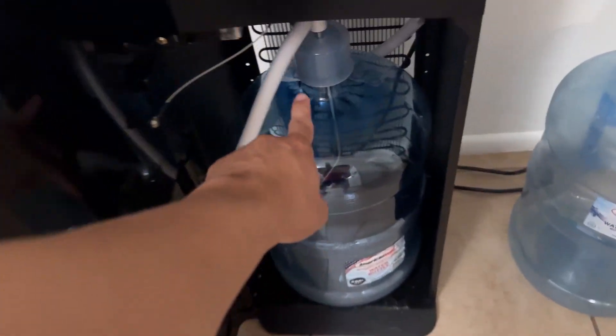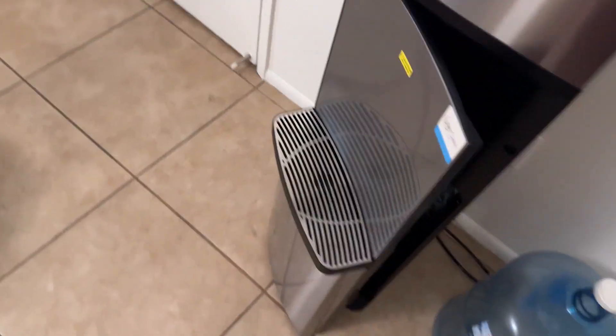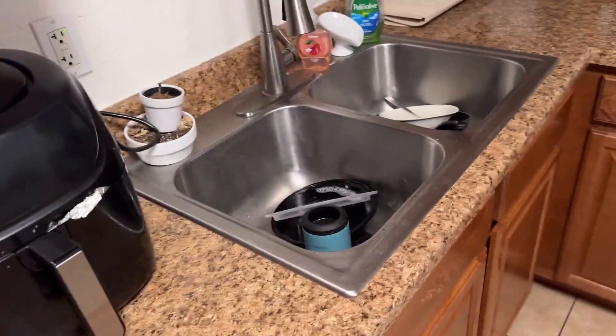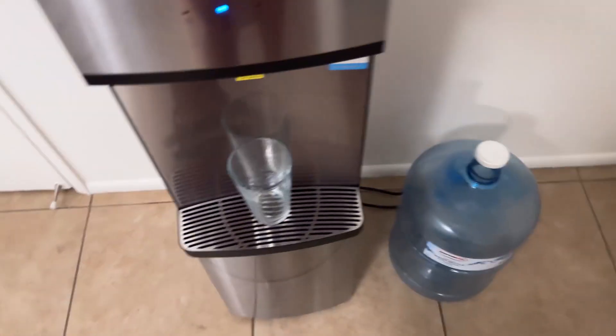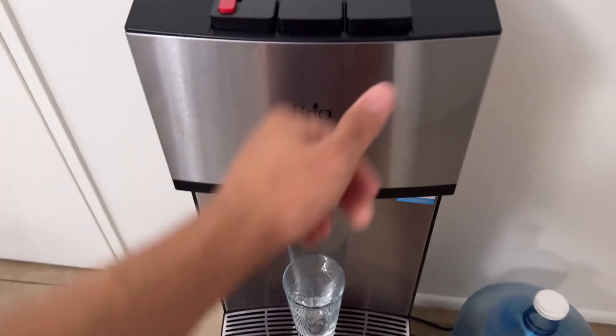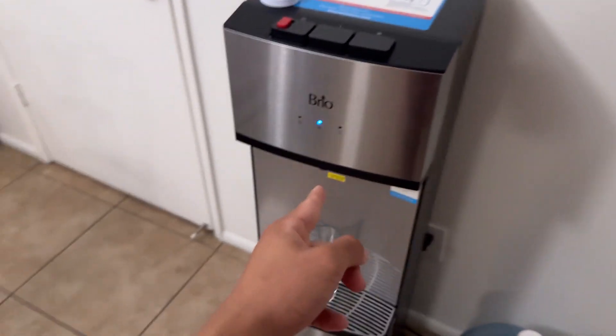There it is, you just connect the tube in there. And I will show you guys it working now. Just pop it into place. Check this out. And voila, this thing is a game changer and I highly recommend.